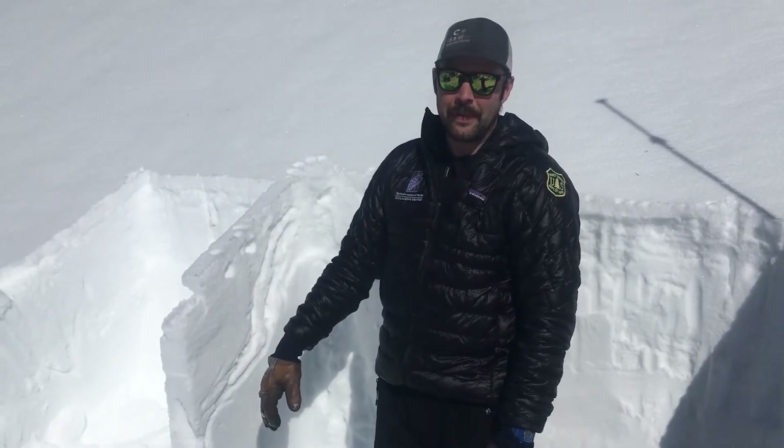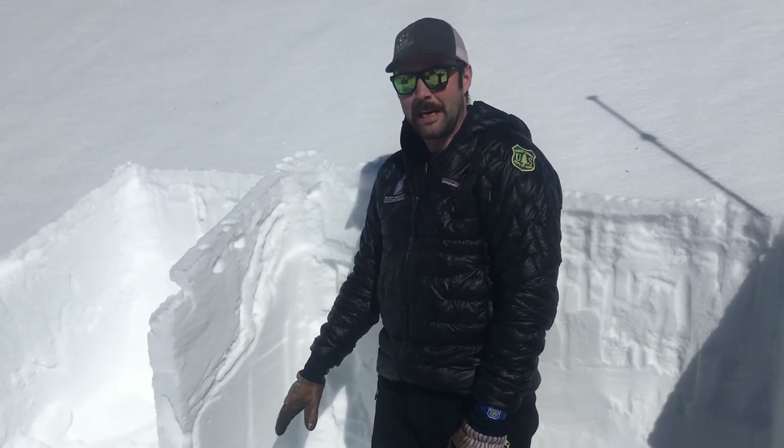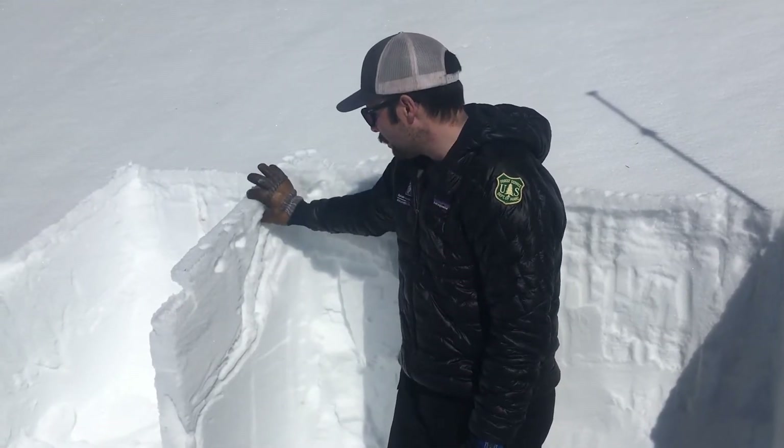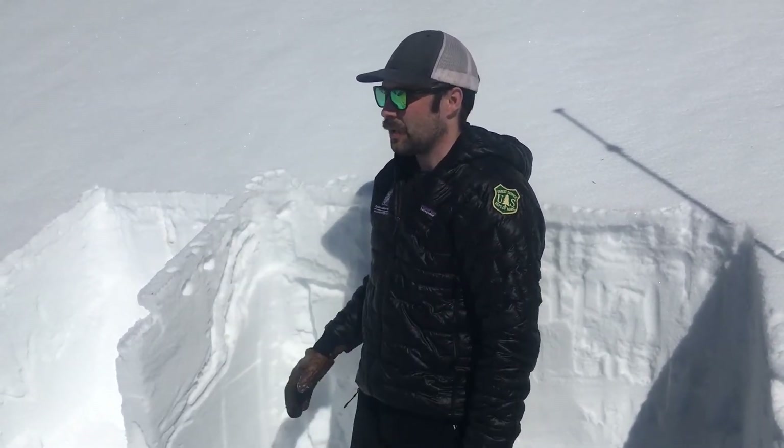So the lower snowpack — if we get a big load of snow, or once it heats up even more and we get water running all the way down — we could still in the future see big avalanches at the bottom of the snowpack. But for now we're most worried about the top couple inches of snowpack, as these crusts may break down into wet loose avalanches on slopes when they see the sun for the first time.